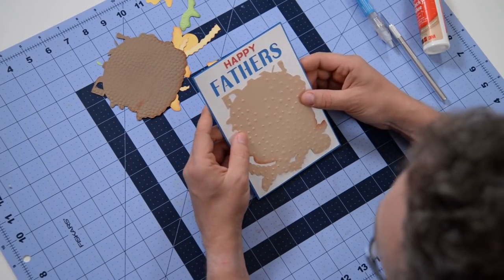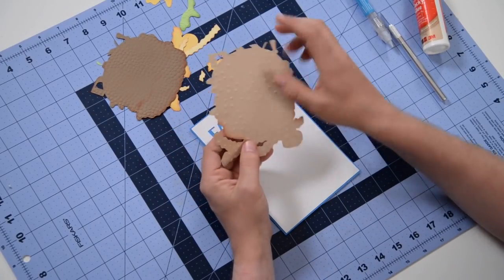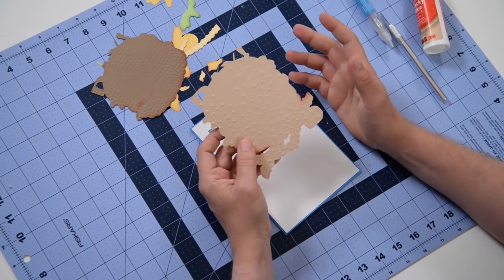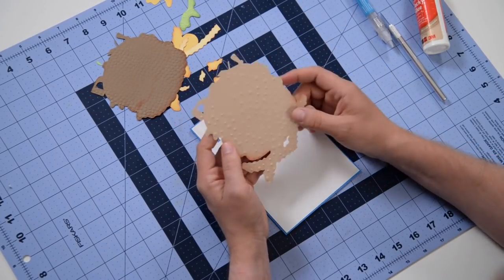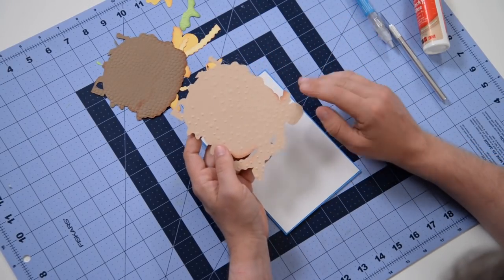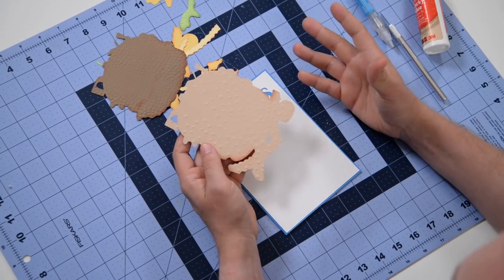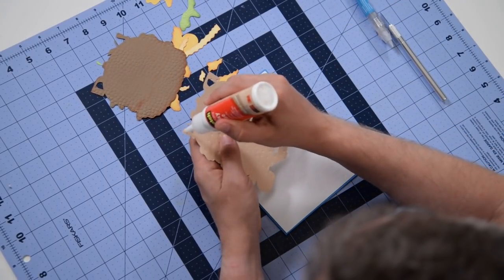Sorry the wind is super annoying today. We're going to start with this giant piece — you can see I've strategically done some inking, and these are the only areas that are actually going to show through, which is why I only inked here. If you take a look at the final photo of the project, you can see where to ink just to save time. I also embossed this with a random bubbly embossing folder, because this is the area that'll show through and it gives the impression of sesame seeds on the hamburger bun.